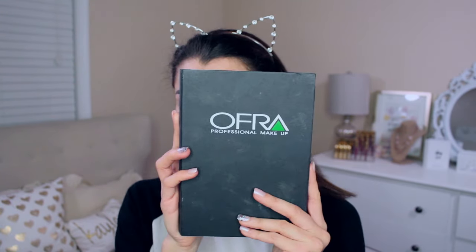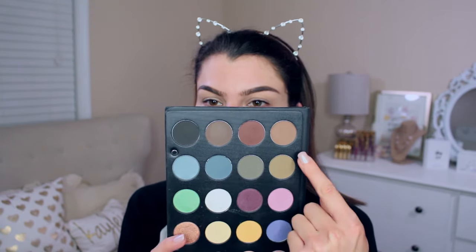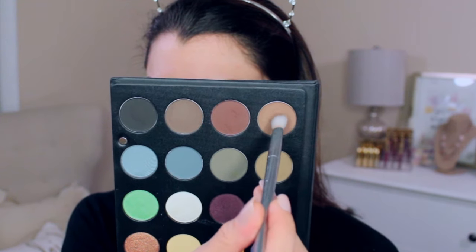Hey guys, it's Kayleigh. Today I will be taking you through a full makeup tutorial of how to get this dark gothic makeup look, and at the end of the video I'll be showing you how to do this short updo hairstyle as well. Alright, so let's get started. I am using the Ofra professional eyeshadow palette for today's look.